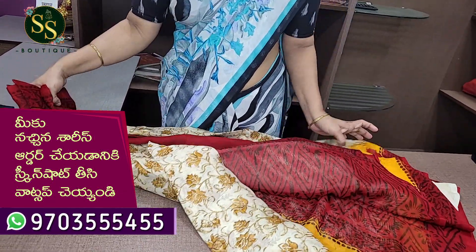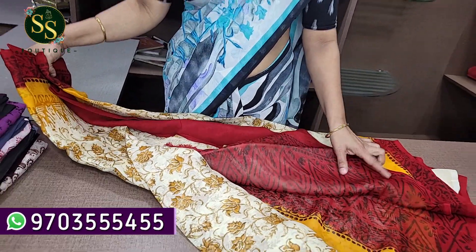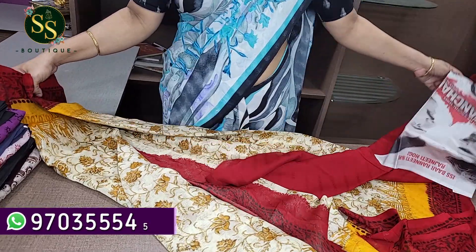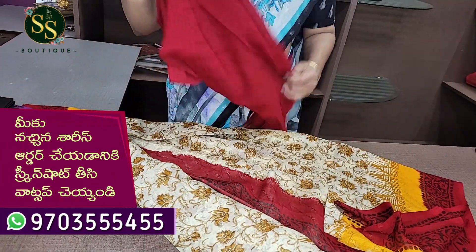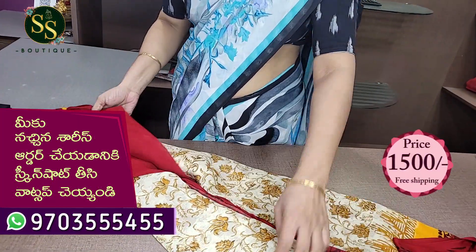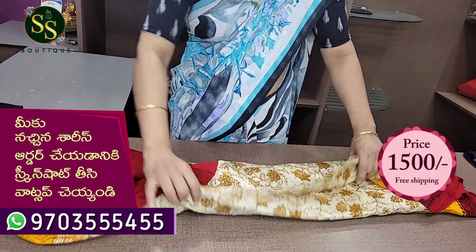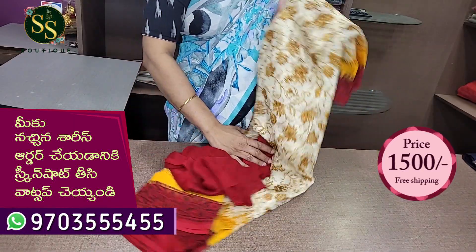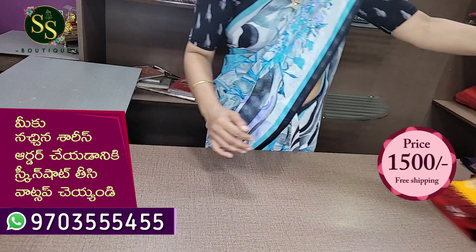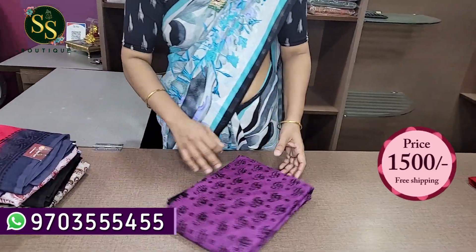The maroon color pallu has a black color design. It is a beautiful, very lightweight and pleasant saree. It costs 1500 rupees with shipping or free shipping. Wash care is home wash.